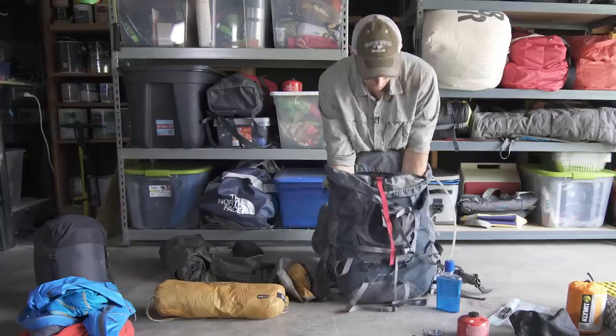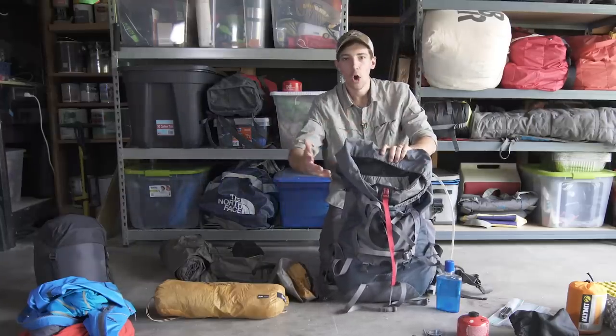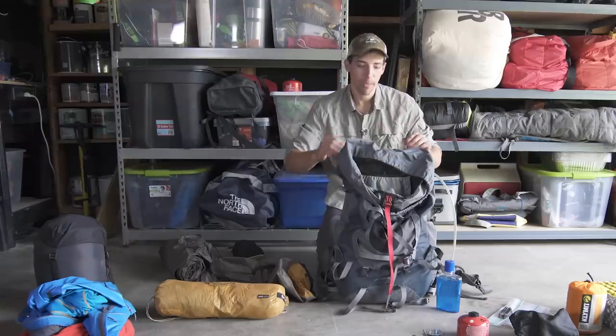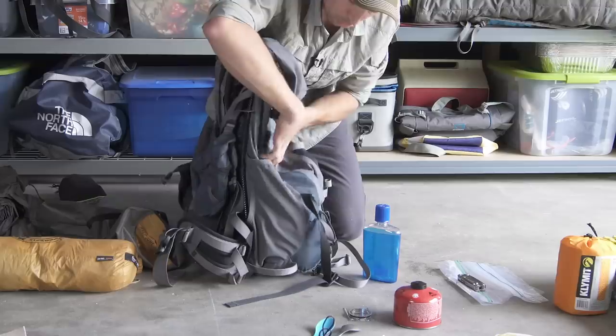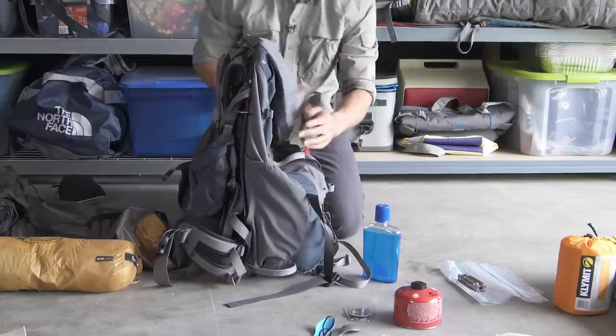Sometimes I'll lay the whole thing over the bag and fill in the nooks and crannies — I don't really worry about keeping it rolled up. The key here is you want most of the weight in the middle portion of the pack and as close to your back as possible.